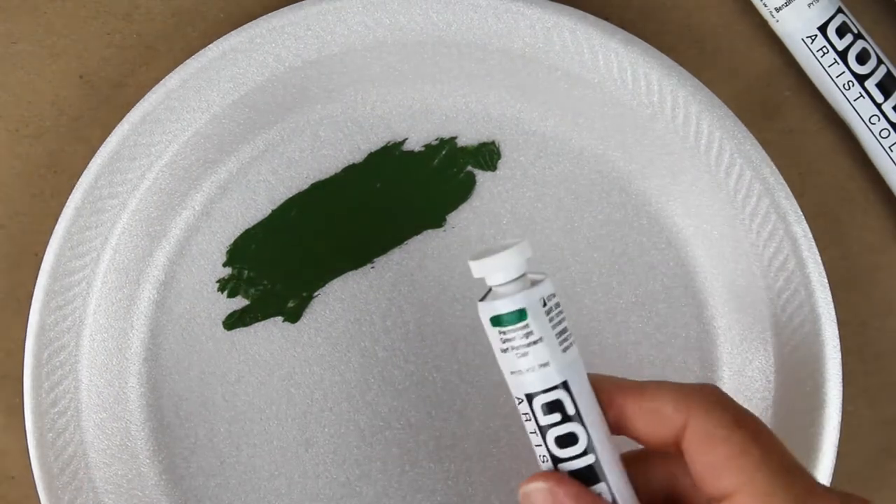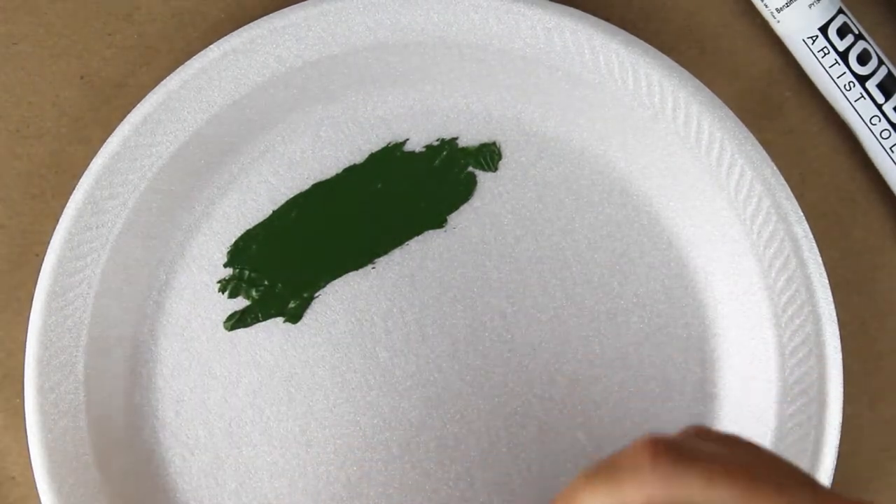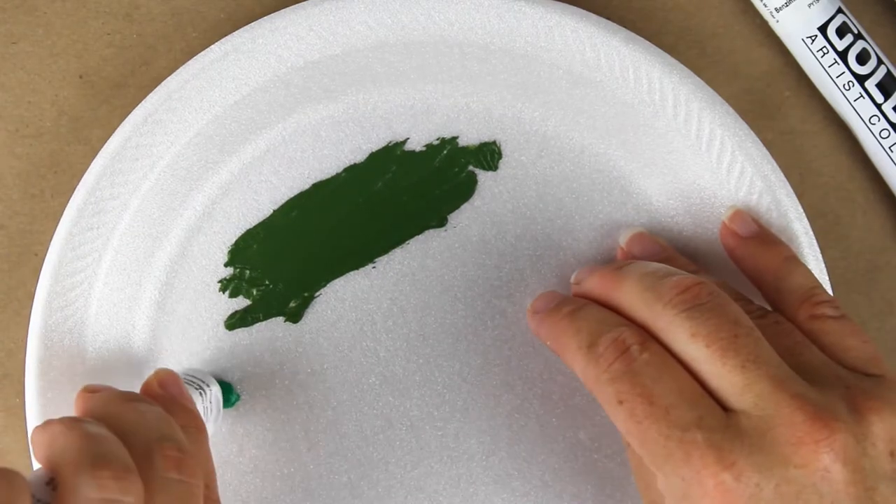This green is a little darker than I expected but it's still a great color and fortunately this set includes a bright green.